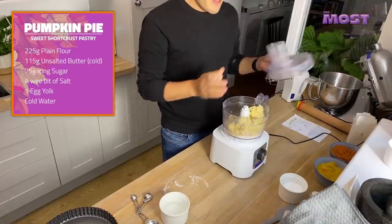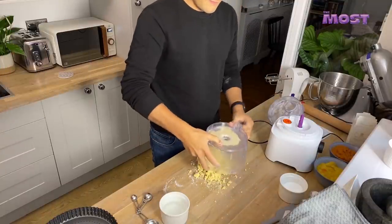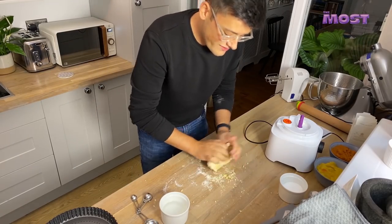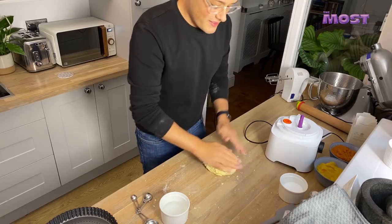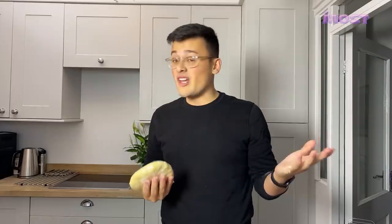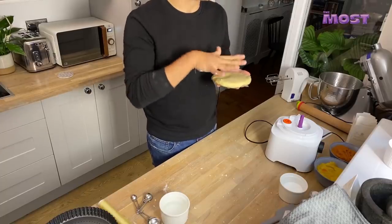So it's now started to clump together. We're going to tip that onto the counter and just bring it together a bit. It looks a bit crumbly, but you just kind of squidge it together as much as you can. Pat it into a disc and get some cling film — or if you're saving the environment, beeswax paper — and just wrap it up so we can chuck it in the fridge to chill down. We're going to pop that in the fridge and it can chill for about half an hour to an hour. It can stay in the fridge for 24 hours, and if you want to freeze it, it also freezes. But it does need to rest so that the gluten relaxes and it goes short or flaky.